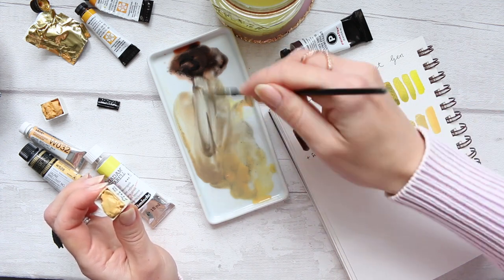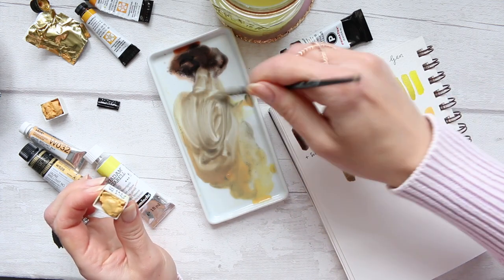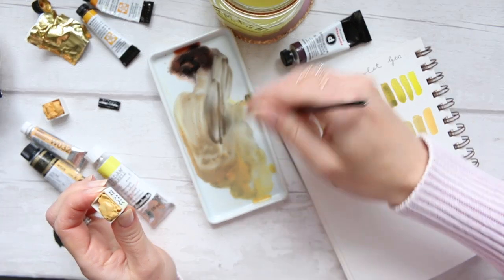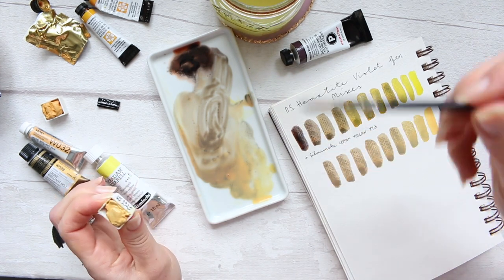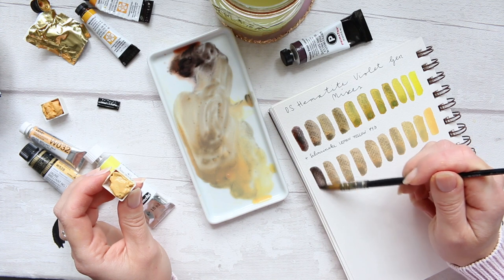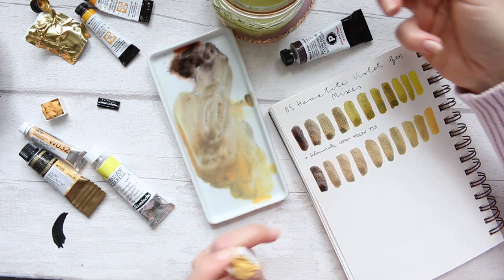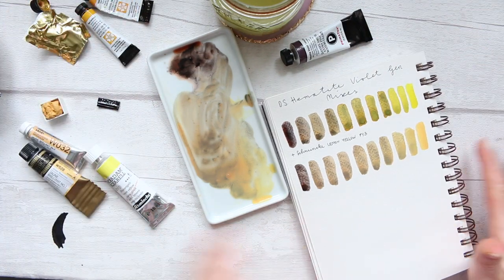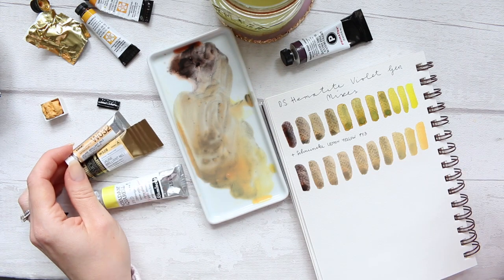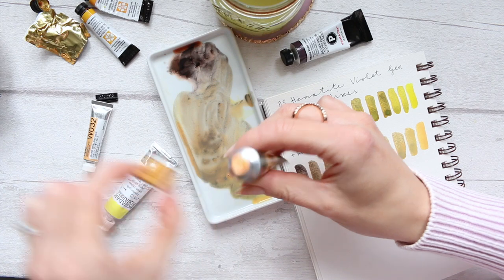These are quite pretty. Almost feels wasteful to be mixing it in such an expensive colour. The Primatex are quite pricey with a colour that actually has white in it, which is the Naples Yellow. We've got a bunch of these colours which I already have here, but I think I'll still go ahead and mix with these. So this is nice and different enough.